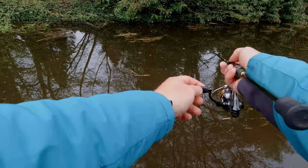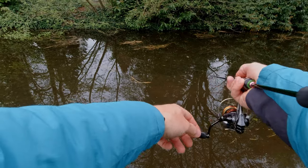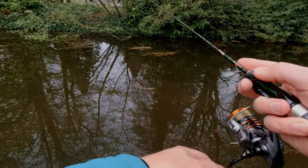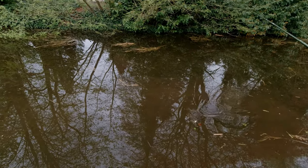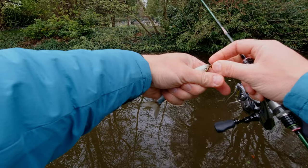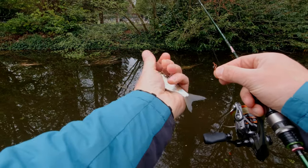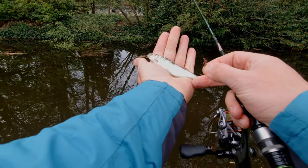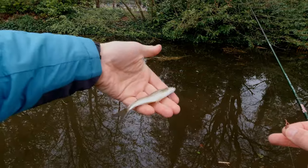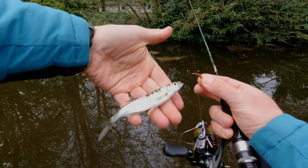Good little area. Here it is — bleak! Even though I would have liked to catch a roach first, but yeah, nice little bleak.